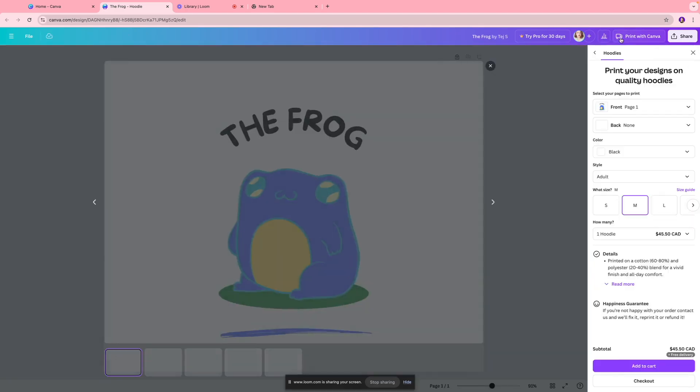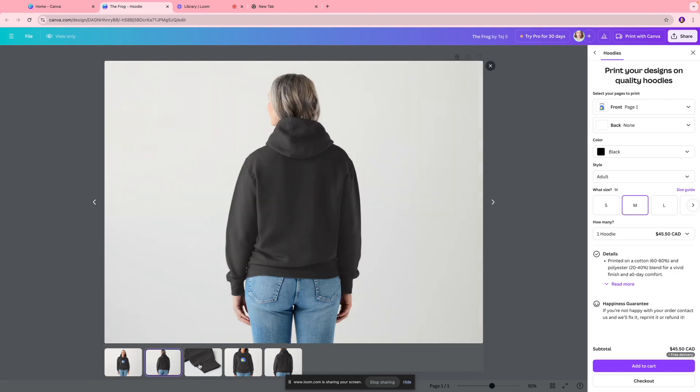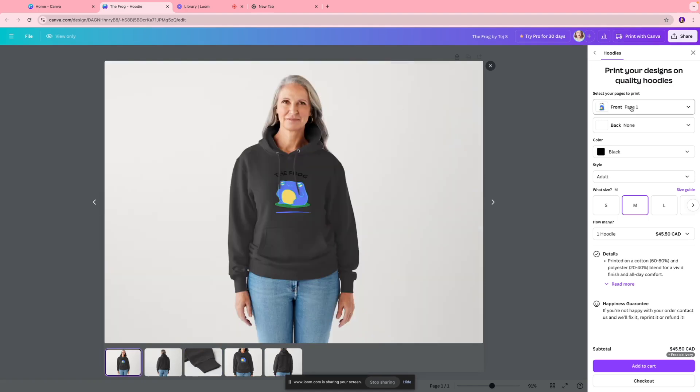Once your design is ready, all you have to do is click 'Print with Canva.' You'll come to a section where you can see a preview of your design on the sweatshirt, which makes it easy to visualize what it's going to look like once it's printed. You can click through to see the front, back, and also a zoomed-in view of the sleeves.